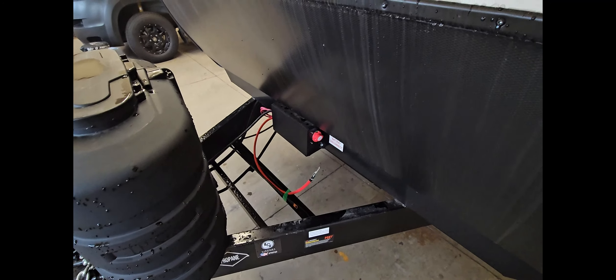This also has the molded front end cap, which is much more resistant to rock chips. It looks nice, it keeps clean, it doesn't fade or crack. It's got the power tongue jack and dual propane tanks.